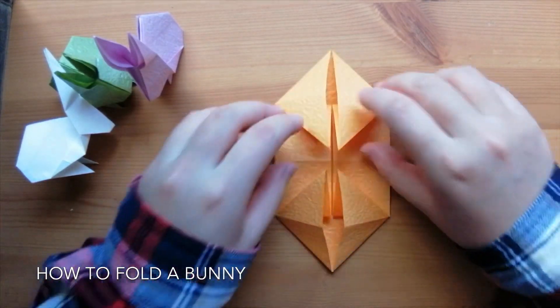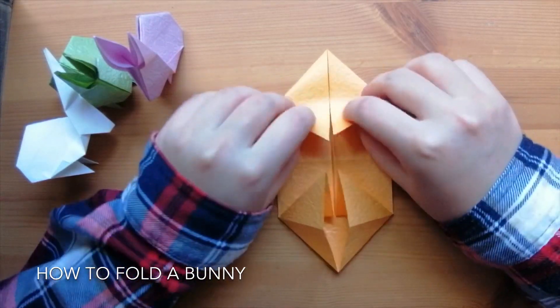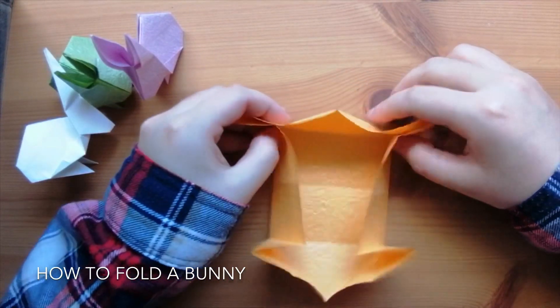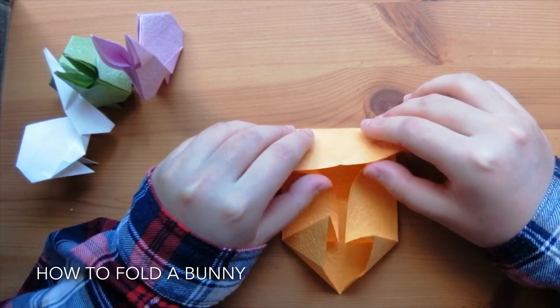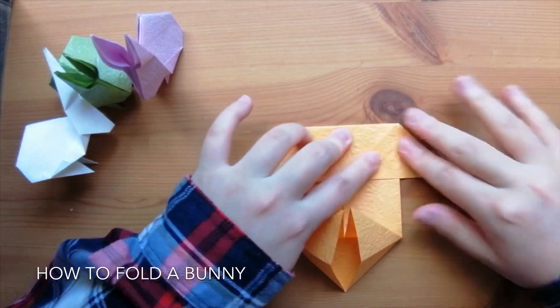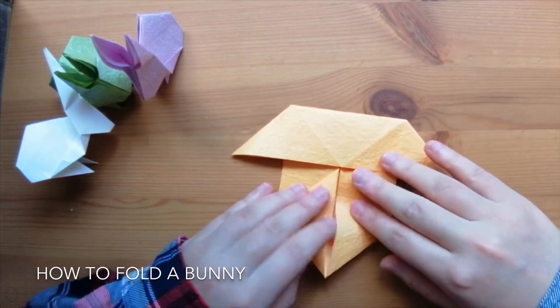So we've got this shape. We'll just do this to one side — take these two triangles, you can see that they're movable. Stretch them outwards and then press it down on the back. Make sure these sides match and flatten it.